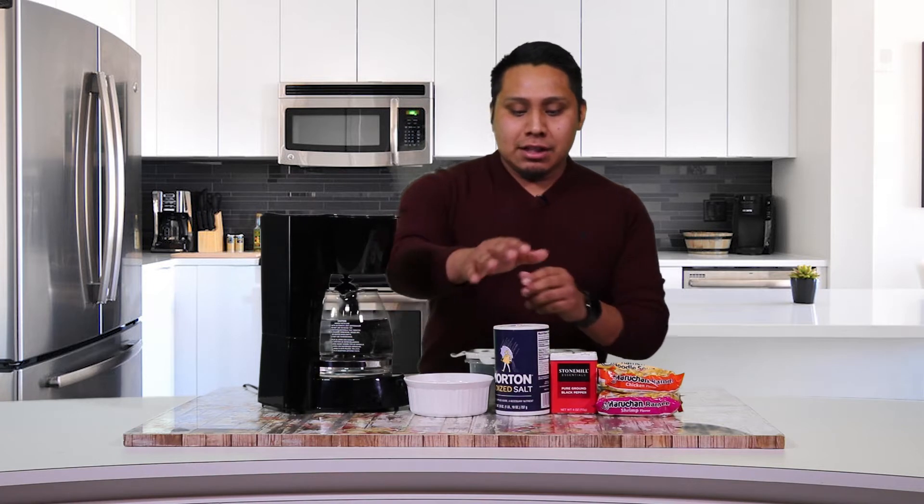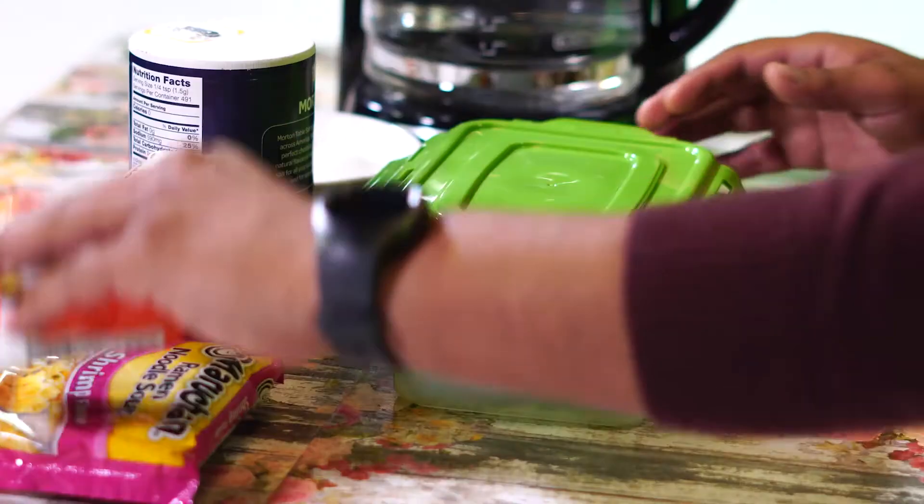The things that you're going to need are going to be eggs, salt, pepper, ramen noodles, and a Tupperware.